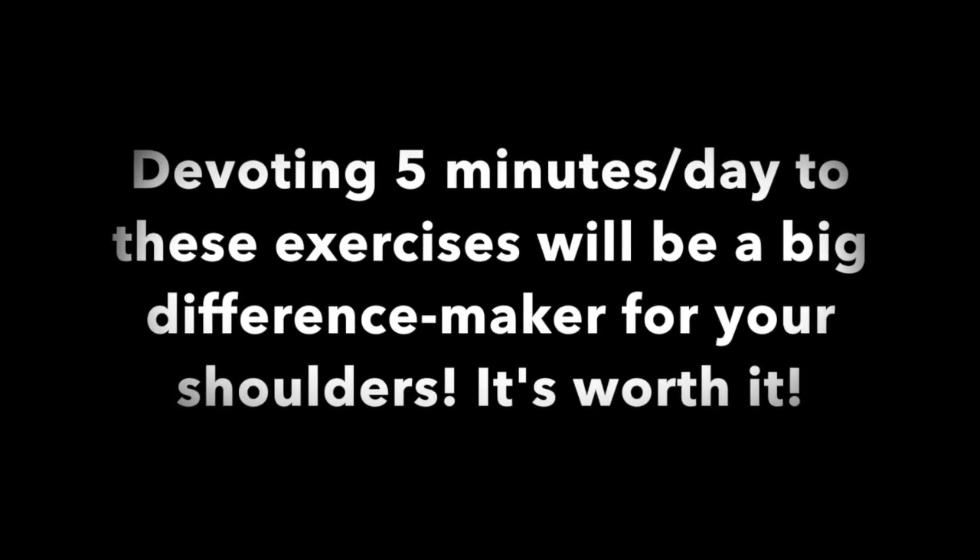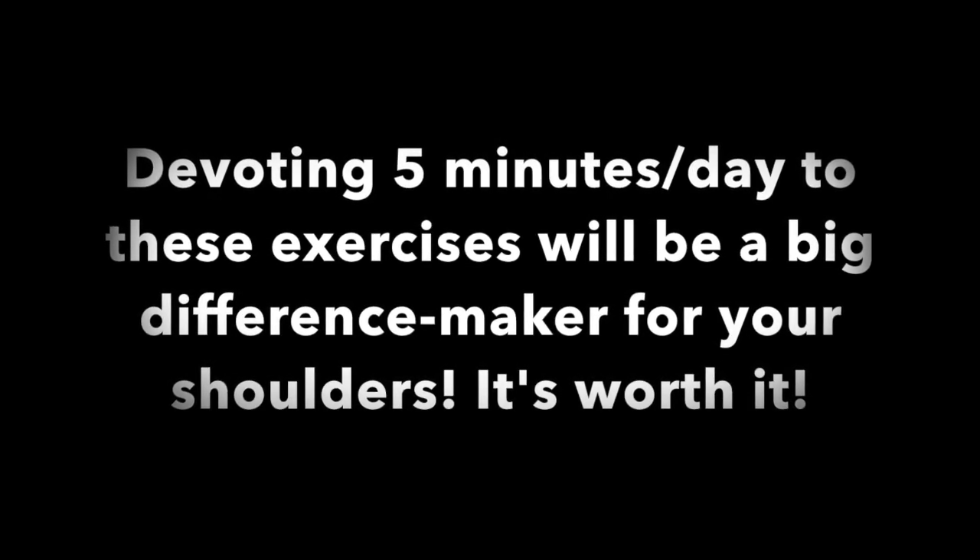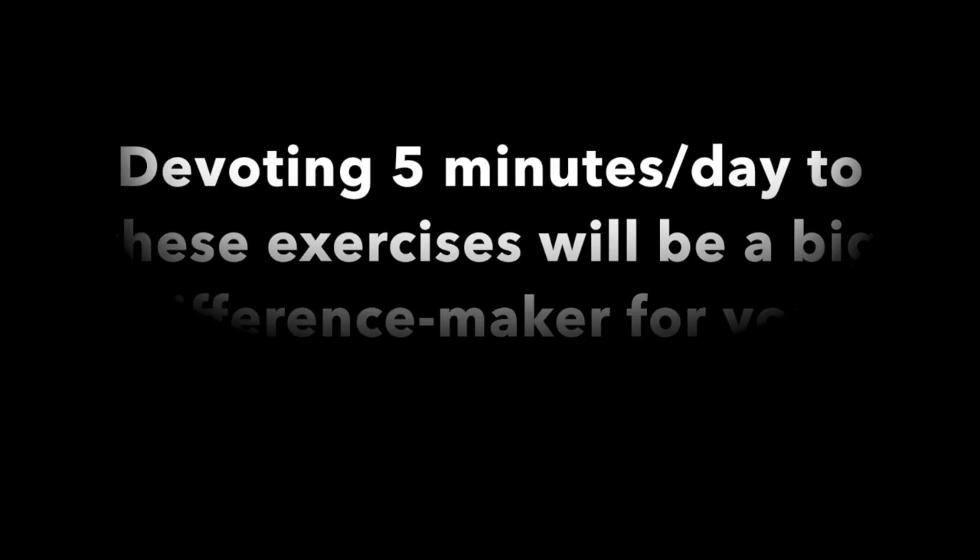I hope you found this helpful and that you'll start to incorporate these exercises as part of your regular routine.